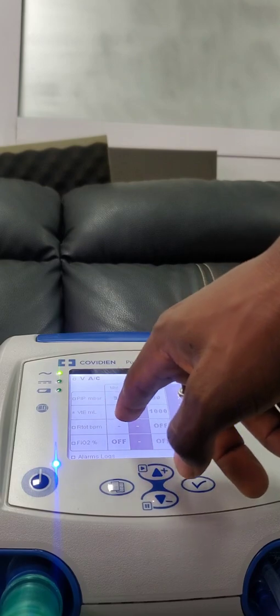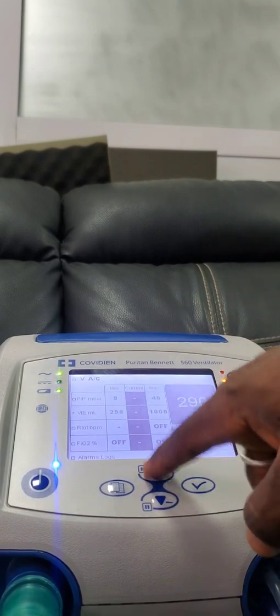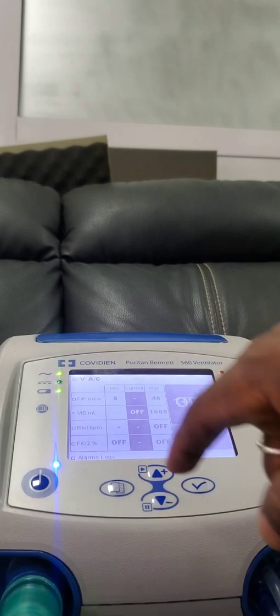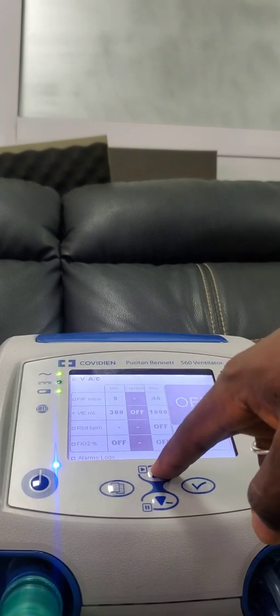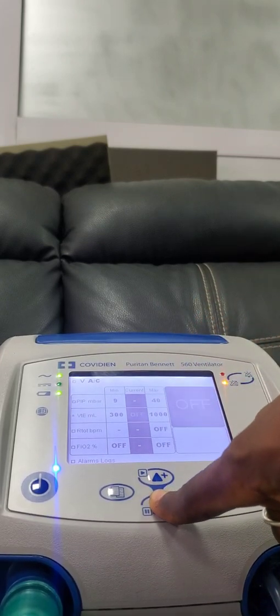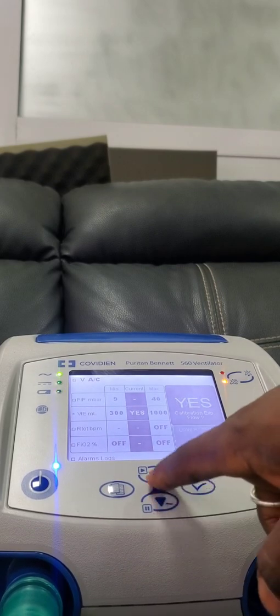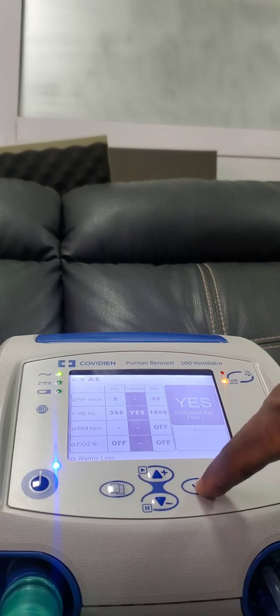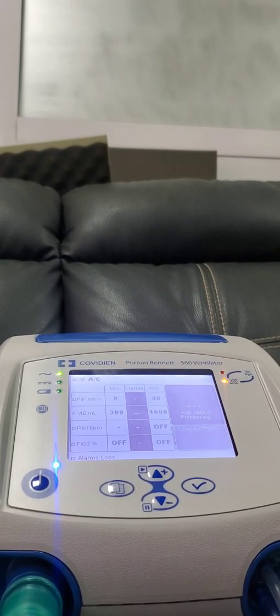Then you click on it — you see this 300 blinking. Then you can choose your parameters and you click on it. They read, for instance, 300.